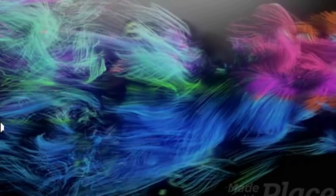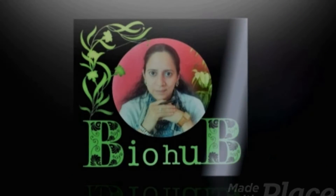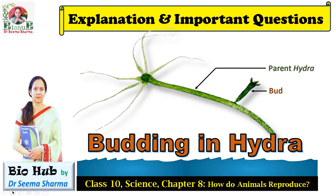Hi guys, welcome back to my channel Biohub. I'm your biology facilitator, Dr. Seema Sharma. This video is about budding in Hydra. You're going to learn about the various steps of budding in Hydra, and I have also supplemented this video with some frequently asked exam-related questions, so stay tuned and watch till the end.